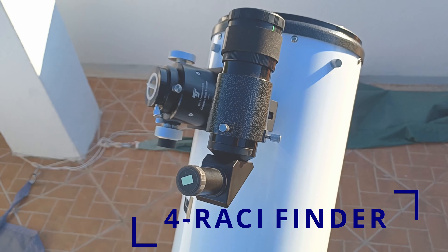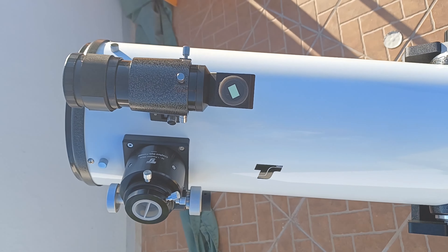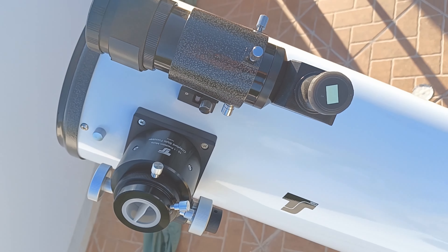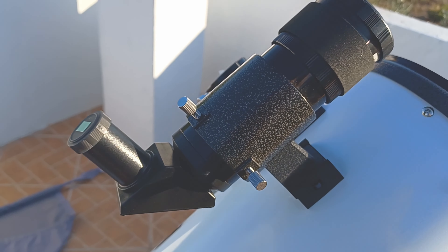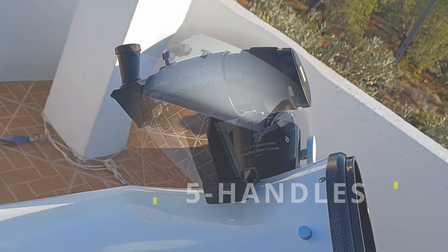A very nice upgrade to the default finder is the RACI finder — right angle correct image. It will be a comfort for your neck and also lets you see the correct image through the finder. Up and down, left and right will be corrected.